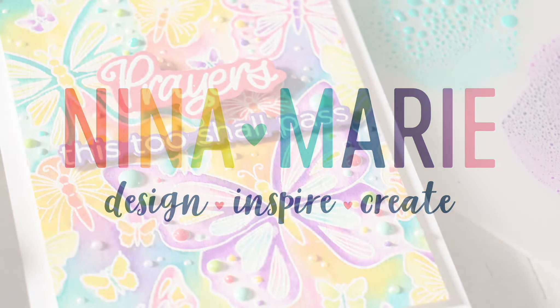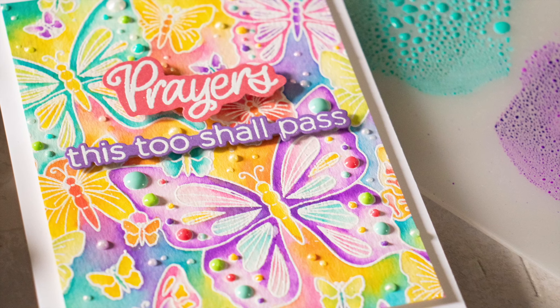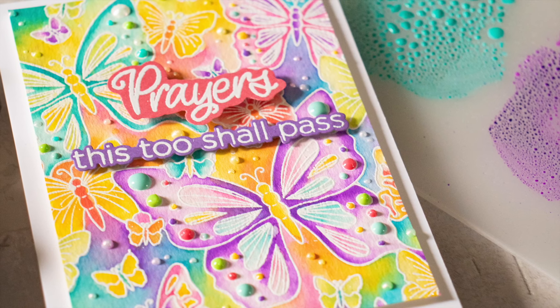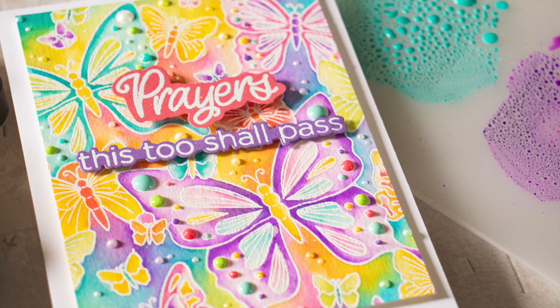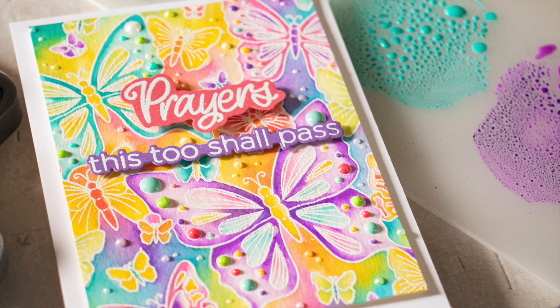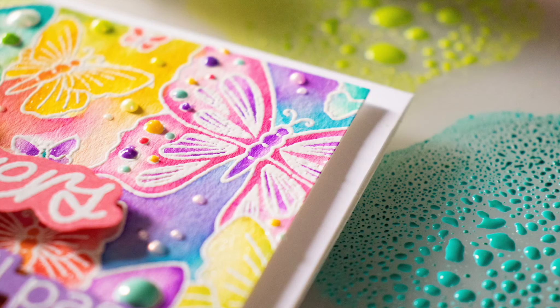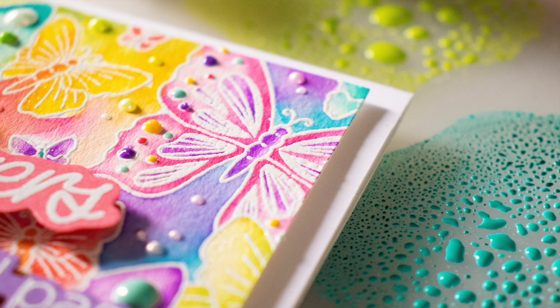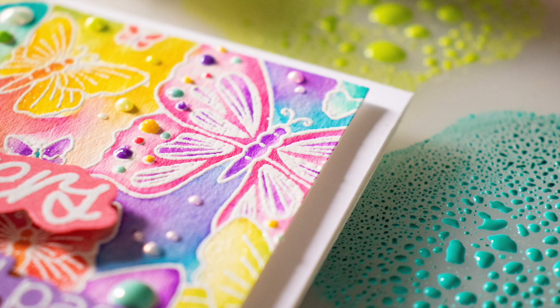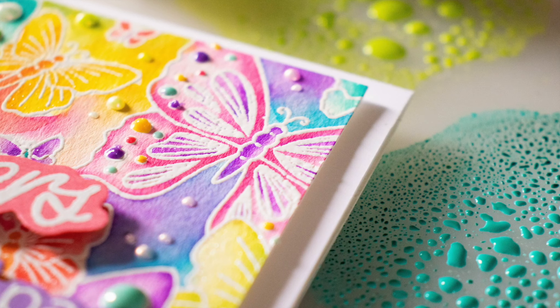Hello everybody, it's Nina. Thanks so much for joining me today for a new tutorial. Today I'm going to be showing you some Distress Oxide watercoloring. Distress Oxide watercoloring is really easy because Distress Oxide inks are reactive with water. And the thing I find most enjoyable with Distress Oxide ink watercoloring is that you don't even need to have a lot of experience at watercoloring to create some beautiful results.